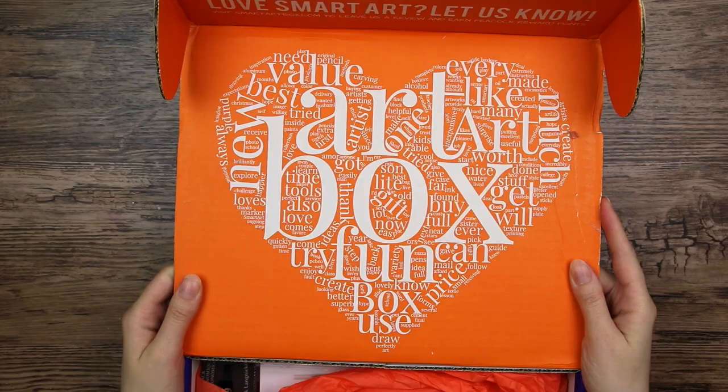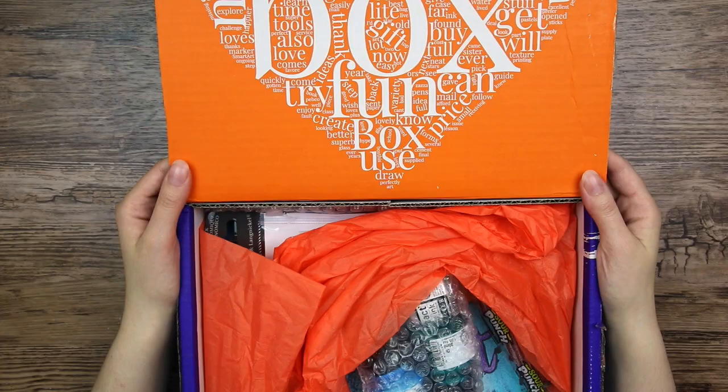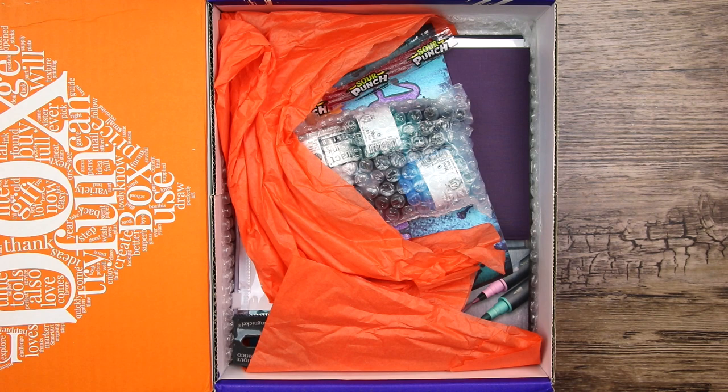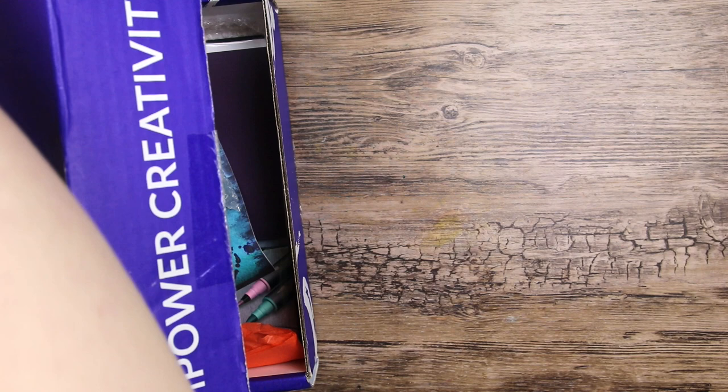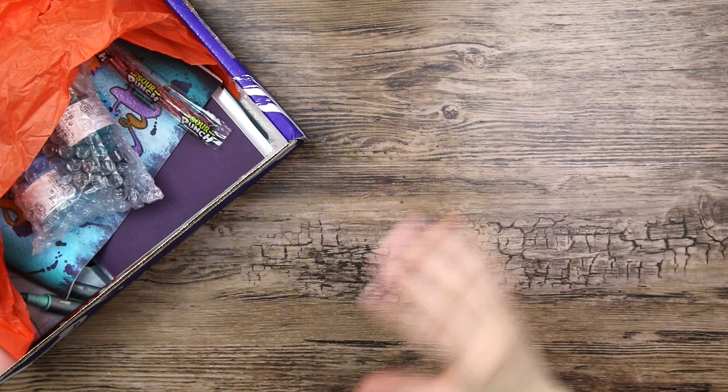Look at that, it is so pretty. I really like these boxes with the orange inside. There is really a lot of stuff in here. I have a huge desk, but it is still too small. I think this might be the April box. This has been on the road for two months because of the current situation in the world - postal services is just super slow, which I can understand.